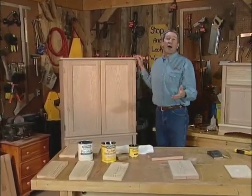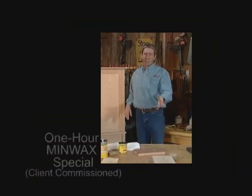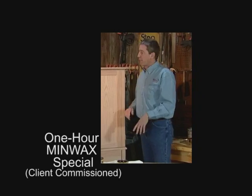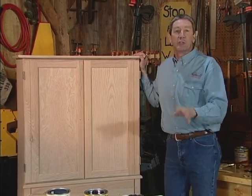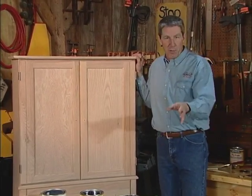It should come as no surprise that I typically have more than one project going on in my workshop at a time, and today's no exception. I've got two pieces of oak unfinished furniture here that I'm going to be working on today. The first one is this entertainment center that I'm going to stain using a traditional oil-based stain and finish using an oil-based polyurethane.